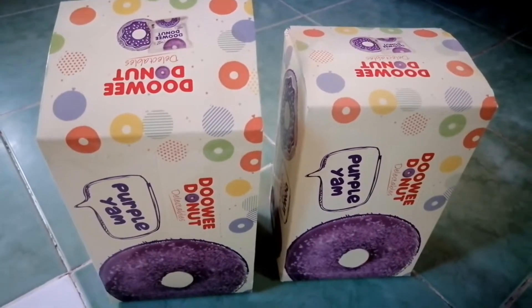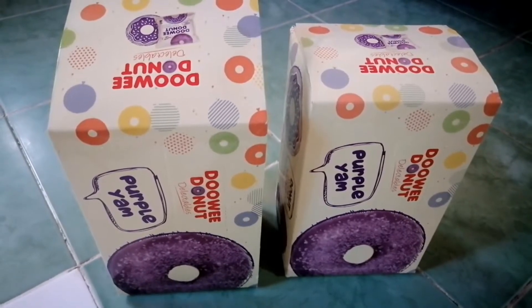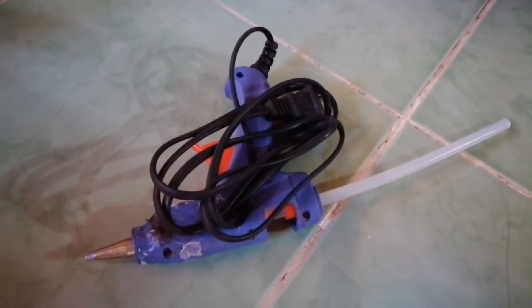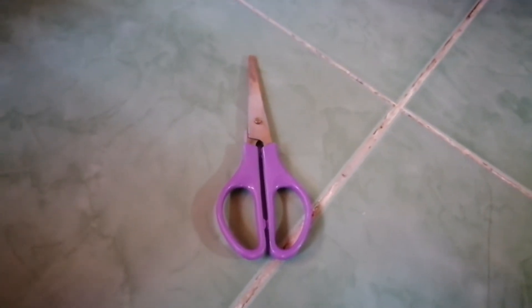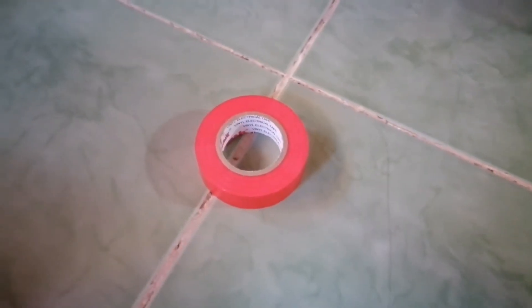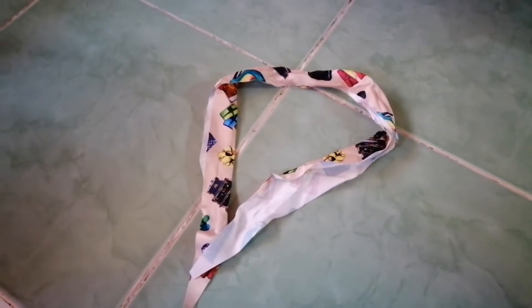Materials we need: first, we have two boxes — any boxes, it's up to you — a glue gun with glue stick, scissors, Elmer's glue, electric tape color red, clean white cartolina or you can use any clean white paper, three pieces of white, and a piece of cloth.